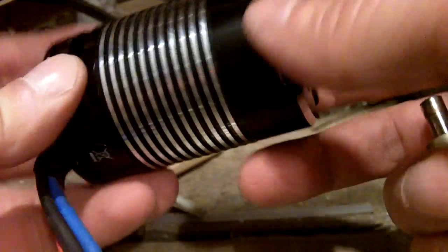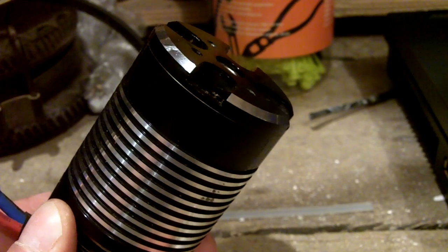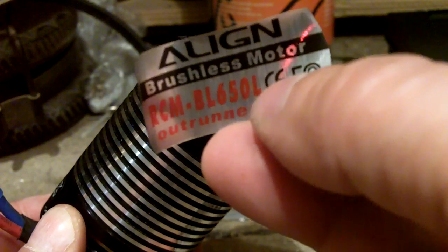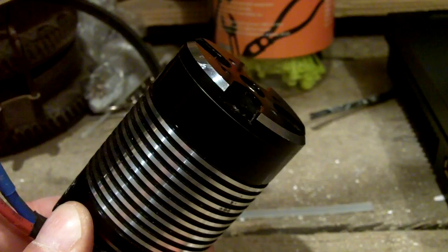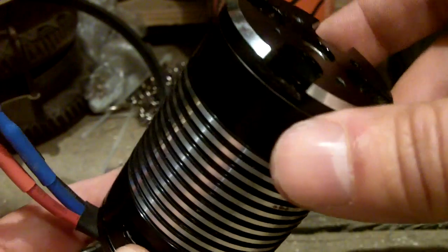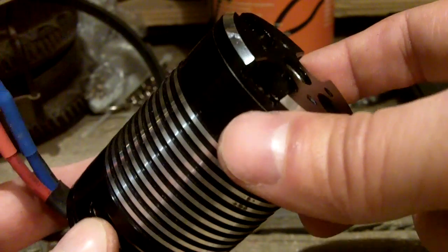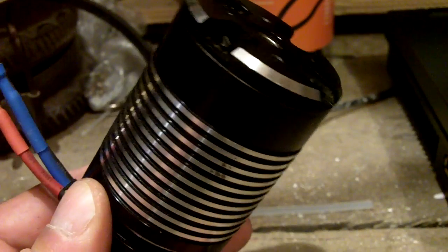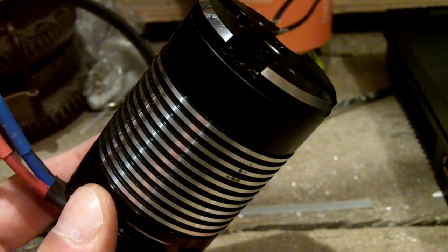Okay guys, this is the situation about the T-Rex 600 and BL650L brushless motor. What happened yesterday during flight was that I needed to land immediately in autorotation mode because the motor suddenly stopped working.